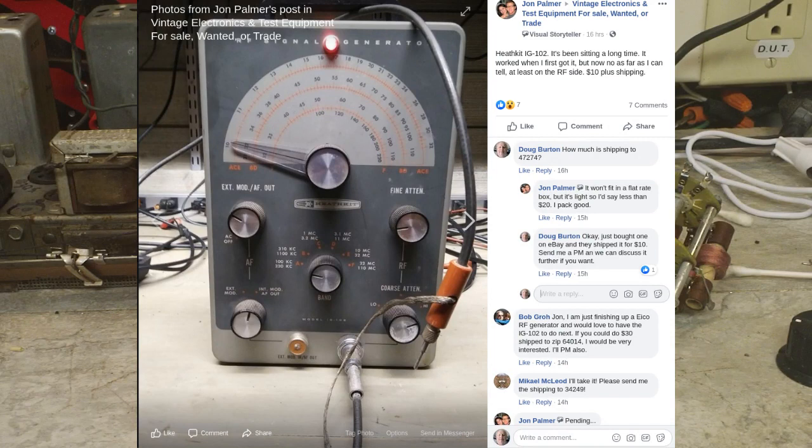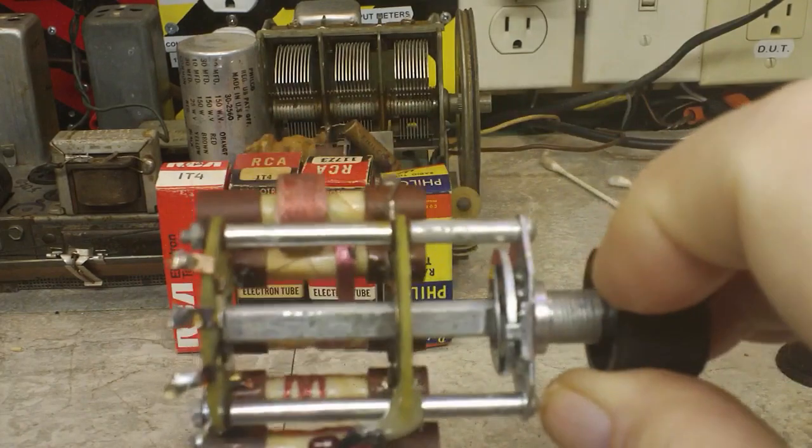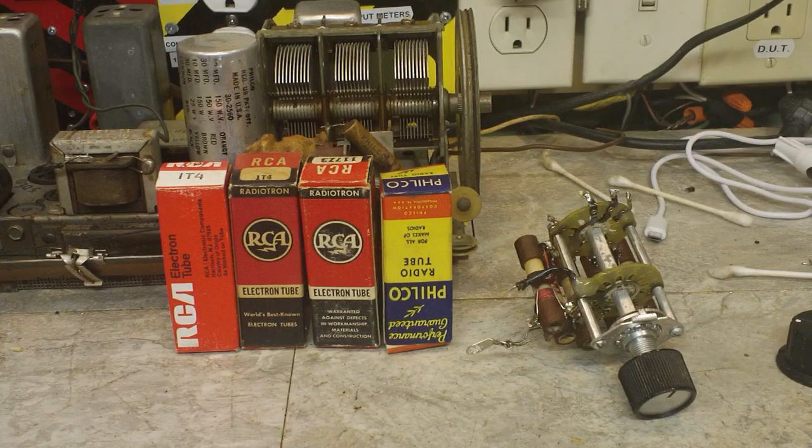Yeah, you guys can see what that is. I've got one, but I want another one. The guy wanted $10 for it, and that's pretty reasonable, even though he said he didn't think it worked. I thought, what the heck — at least I would have parts in case this one didn't work out. I could take parts out of that one. So that's my plan. For $10, you've got to take a chance, right? I did talk to him about shipping — he was thinking under $20 to ship it, which seemed reasonable. I told him I would take it if that could be arranged. He's supposed to let me know tomorrow on the shipping cost and I will PayPal him the money.